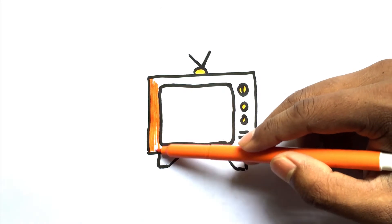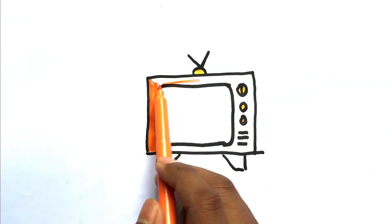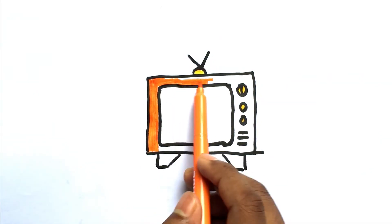It's orange! Wow! It's so cute! It's a cute television.